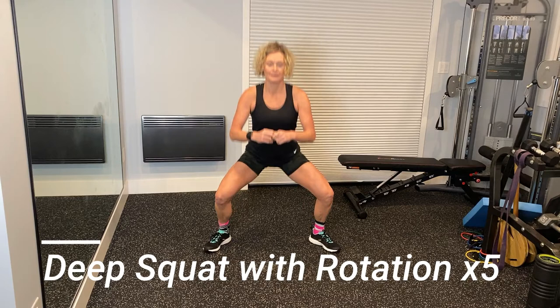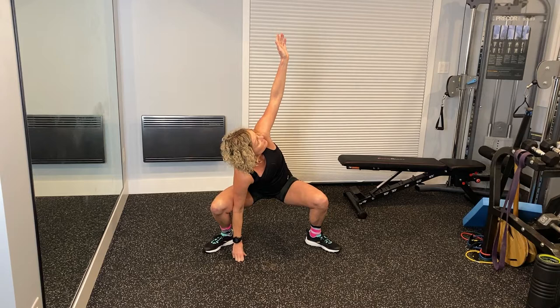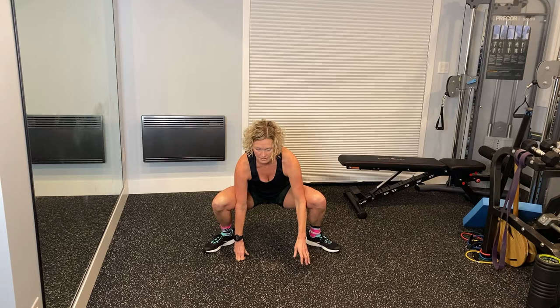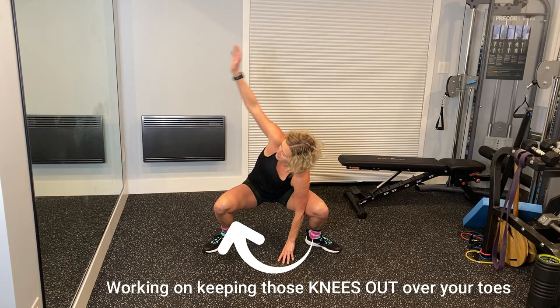The deep squat with rotation can be a hard exercise for athletes that don't have access to a low squat. So you just want to do this exercise as best as you can. You might need to prop your heels up if you can't get into a low squat position with your heels on the ground where you're stable and can turn. But if you can, what you're doing is coming down into a nice low squat and then slowly turning and looking over your shoulder as you work into those hips from that low squat position.